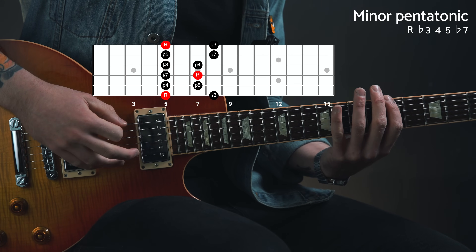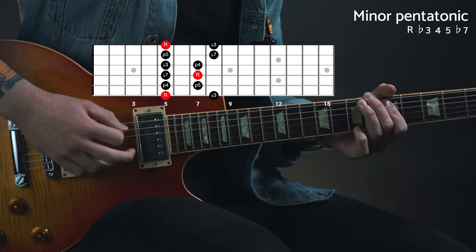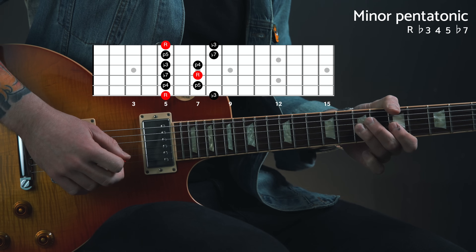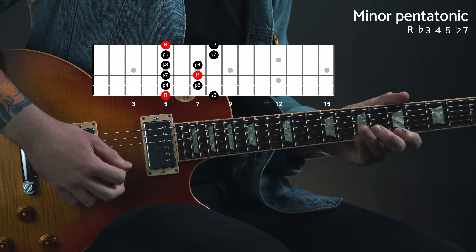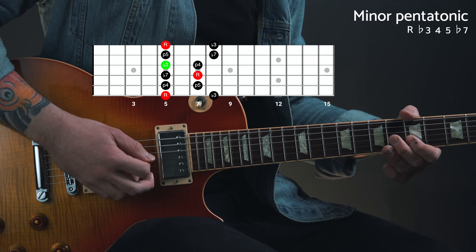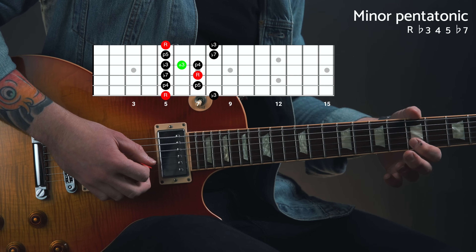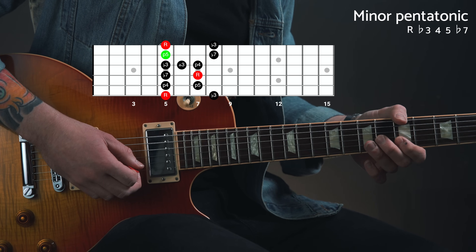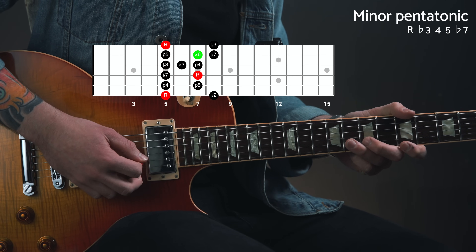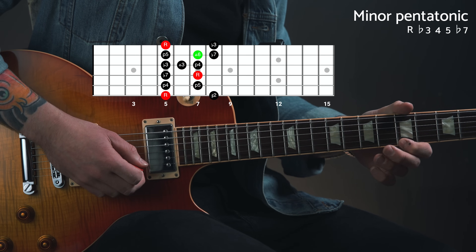If you're new to blues playing and you want to relate those notes to something that you already know, let's look at position 1 of the minor pentatonic. That scale has a root, flat 3rd, perfect 4th, perfect 5th, and flat 7th. So the flat 3rd that starts the lick is part of that minor pentatonic scale. The major 3rd is just a semitone higher. The 5th is also part of the minor pentatonic. The major 6th from our cliche blues lick is 2 frets above that 5th, or 1 fret below the flat 7th. And of course the root note is the same — A.